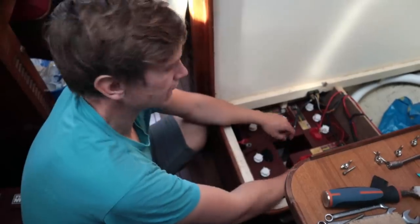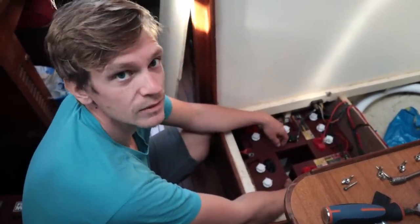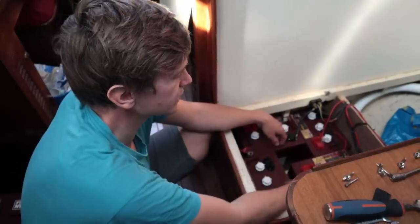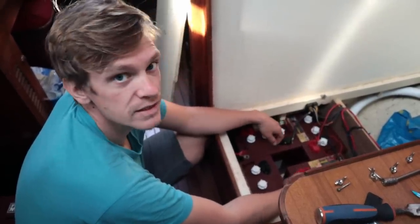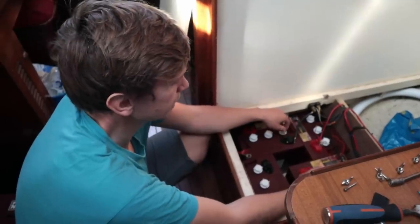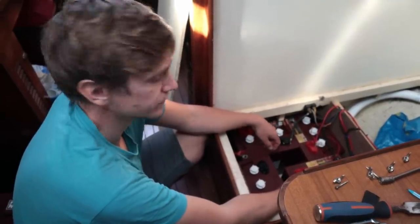They seem to fit okay in this configuration — I've been blocking them in place with bits of wood to make sure they can't slide around. They're about the same size but a bit taller, so I might have to do some carpentry work to get them in. Now I need to figure out how to wire them up in the series-parallel combination, which might mean spinning some of them around.